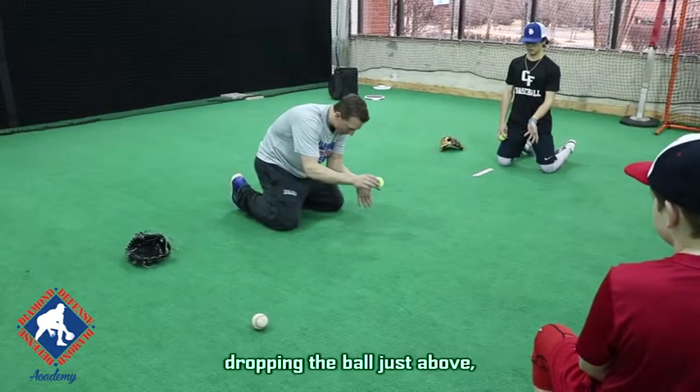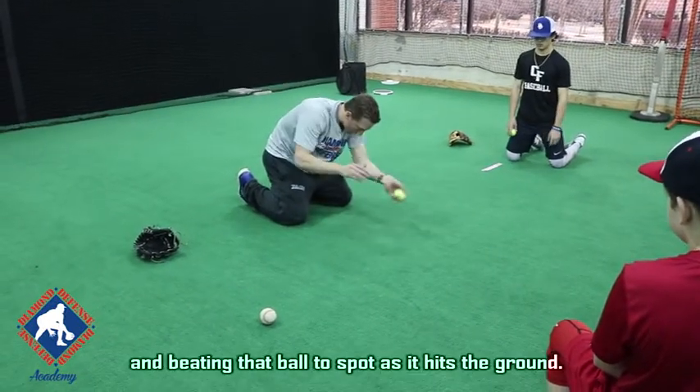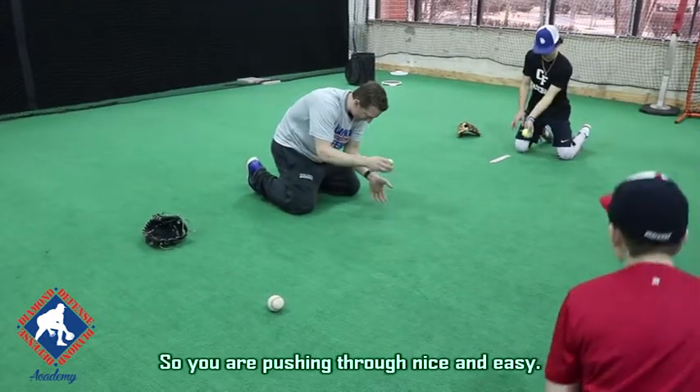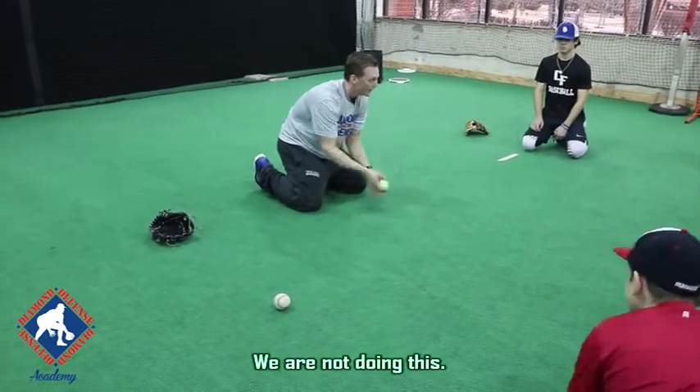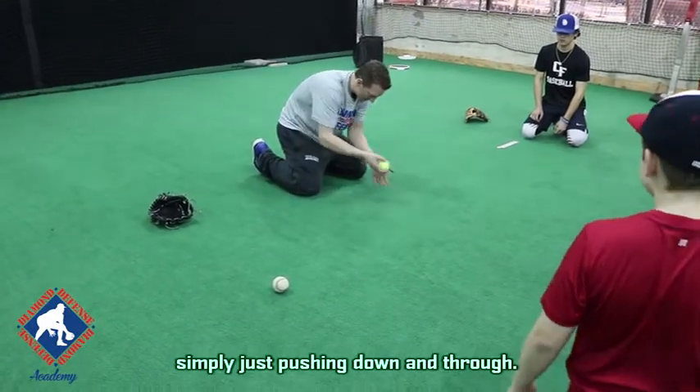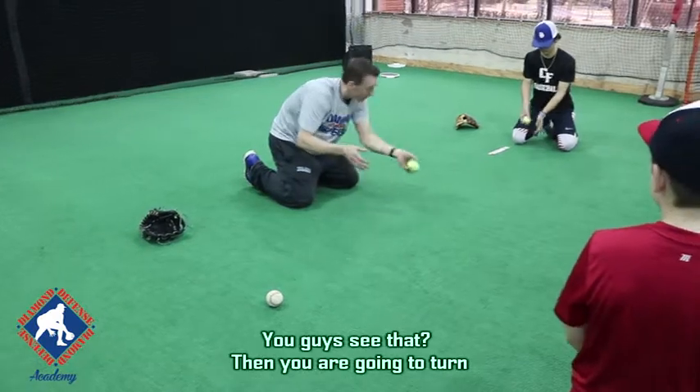Flex your fingers back, dropping the ball just above and beating that ball to the spot as it hits the ground. So you're pushing through nice and easy. We're not doing this — we are tossing it or dropping it, simply just pushing down and through. You guys see that?